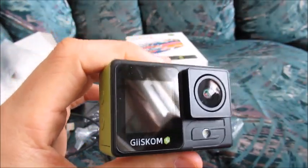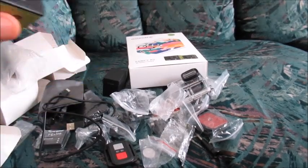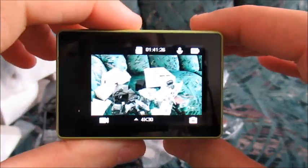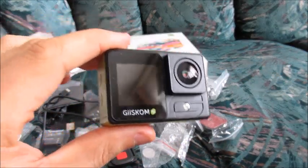This video will be only about video tests, and if you'd like to see a video about just a quick unboxing of this camera and the accessories, please feel free to look at the other video on this channel. But this video will be about video tests — high-end specifications for the price that we paid, all the way up to 4K at 60 frames per second.